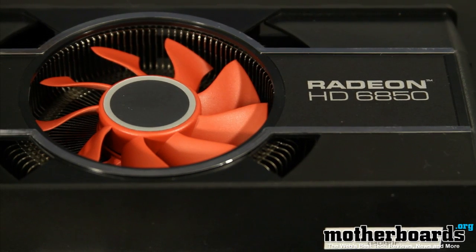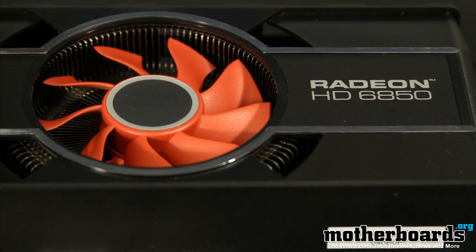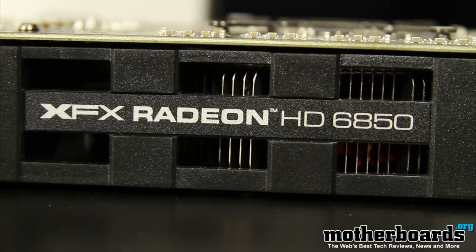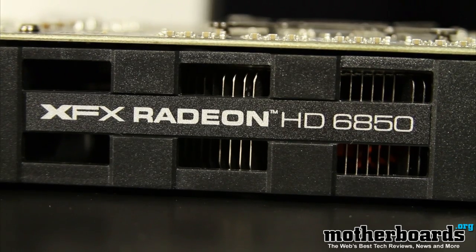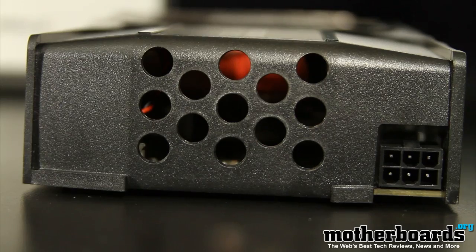Here we take a look at the card itself. It's not based on a reference design. XFX has gone ahead and used a circular fan and a different kind of plastic housing to cool their card. Here we take a look at the side of the XFX Radeon HD 6850. Not only can you see the nomenclature, you can also see the heat fins that are part of the heatsink that help dissipate the heat away from the fan.